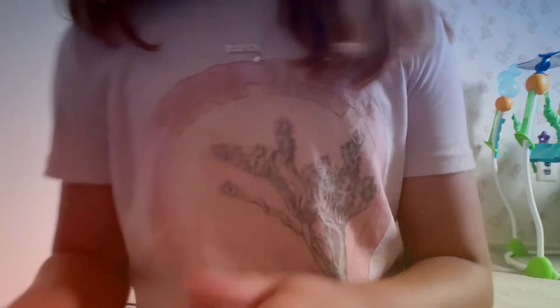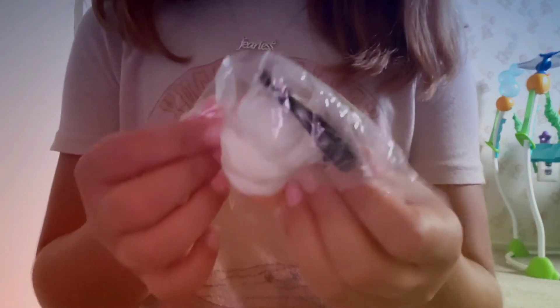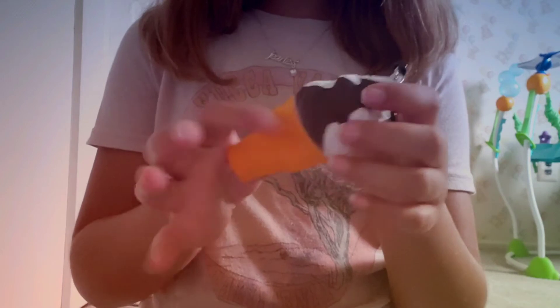And the next one — let's see — it's one dollar. This one is the strawberry one.